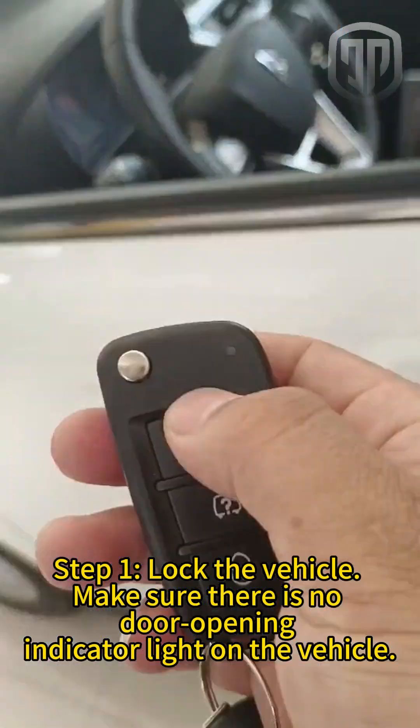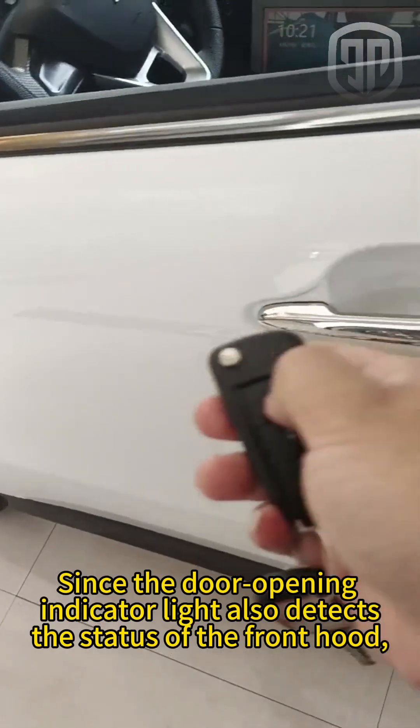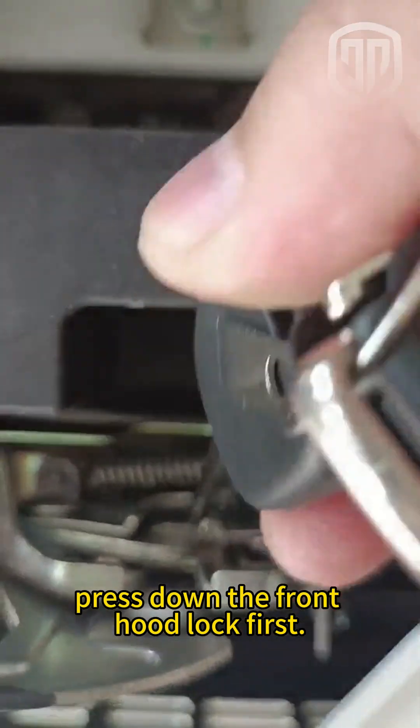Step 1: Lock the vehicle. Make sure there is no door opening indicator light on the vehicle. Since the door opening indicator light also detects the status of the front hood, press down the front hood lock first.